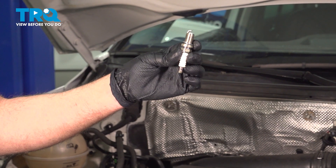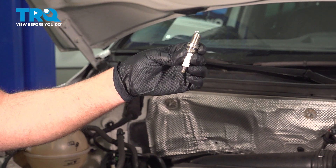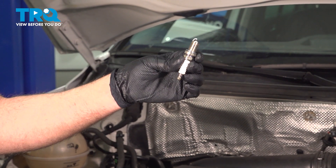In this video, I'm going to show you how to replace the spark plugs on this Volkswagen Tiguan. This is going to be located at the top of the engine. Let's get into it.